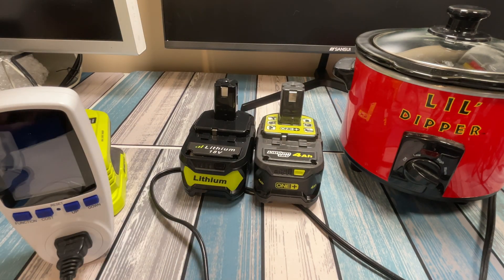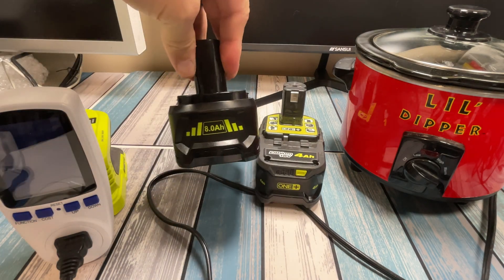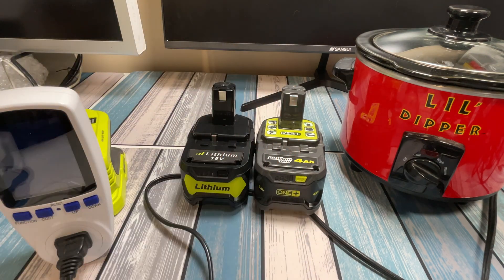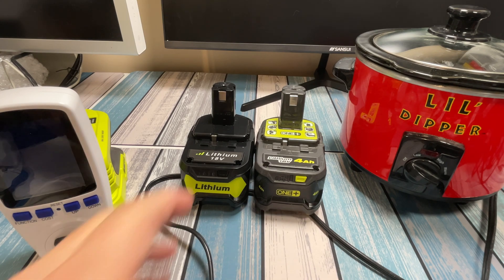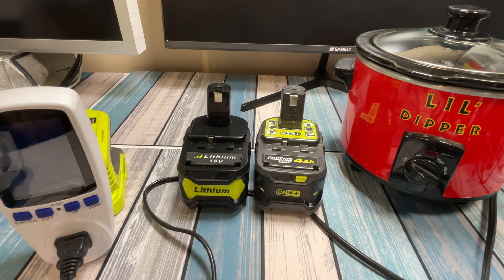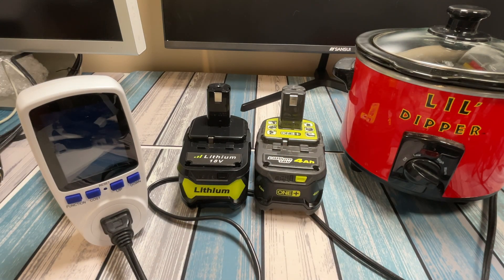So we are looking at definitely not 8 amp hours, and not even the 4 amp hours I guessed based on size and weight — but basically 3 amp hours. For the price you get these on Amazon and Temu, is it cheaper than a 3 amp hour battery at Home Depot or Amazon? Yeah, I think it's still cheaper. But is it as good a deal as you'd think if it were really 8 amp hours? Definitely no. I don't know how these companies get away with marking something like this, but they're probably guessing that someone isn't going to get out a little dipper and a watt meter and find out how much is actually in there.